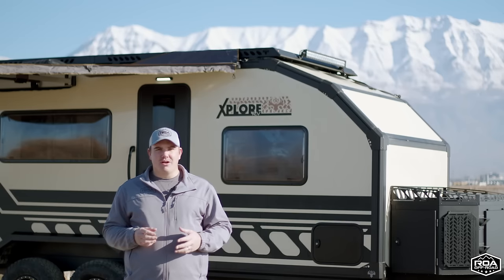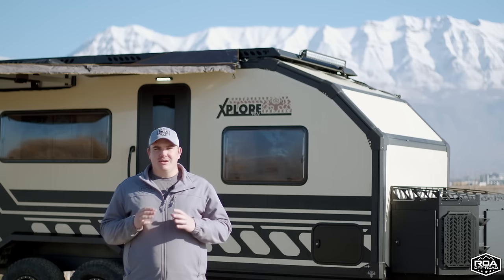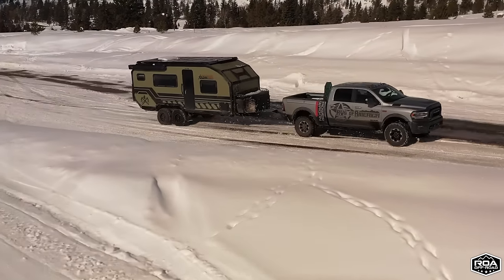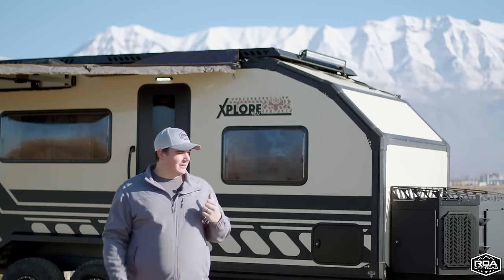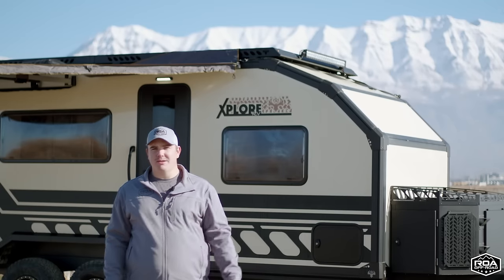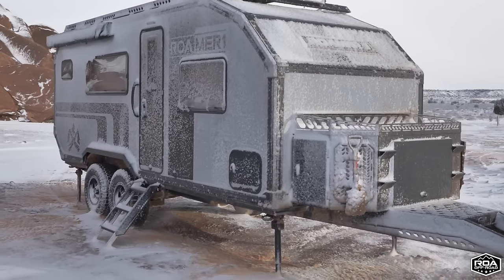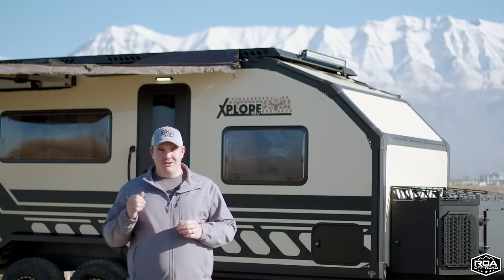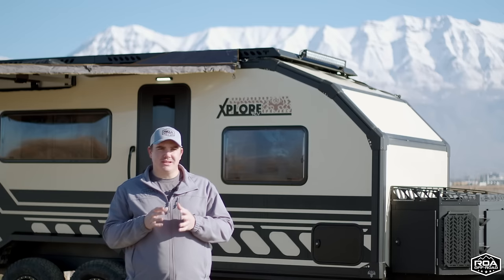This trailer is designed for American temperatures. We've seen some Australian-made trailers — Australia just doesn't really get cold temps — but this one, built in America for cold temps, has unparalleled four-season capability. We've been in Imperial Outdoors products in below-zero temperatures and stayed nice and toasty. So if you're looking for a camper that's cool in summer and warm in winter, this is your trailer because of how thick the walls are and how amazing the insulation is.